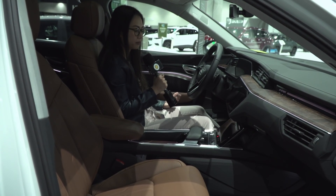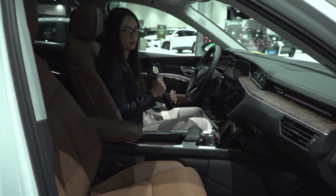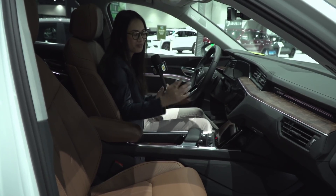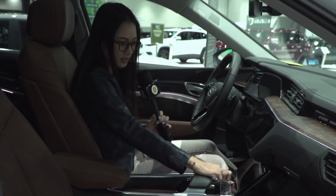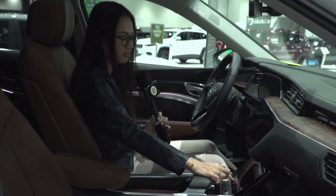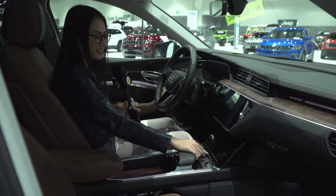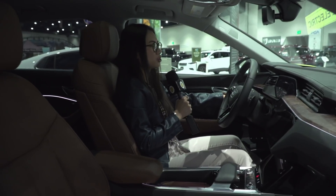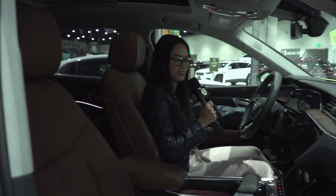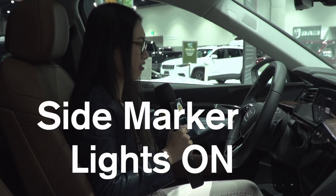I really like how the buttons are all touch in here. There is one big blank button in the car, which really bothers me, but you can't do anything about it. The other buttons — like the climate control and the hazard lights — it's like not even a button. It's basically just one big button with different pressure points — hypothetically. I don't really know what side marker lights are, but they're on.